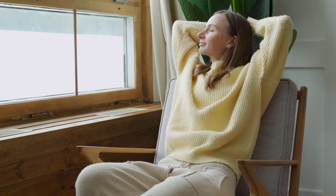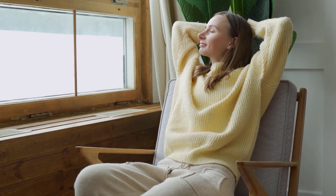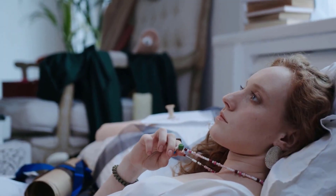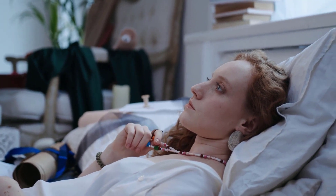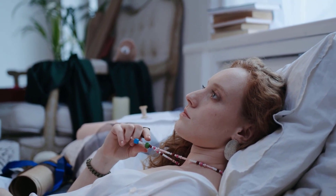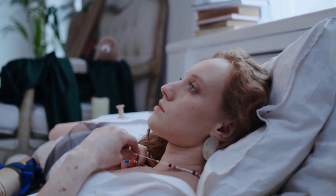Set an intention to bring peace to the mind. And breathing out, letting go of overthinking, letting go of stress or anxiety and releasing anything that distracts you from this experience.